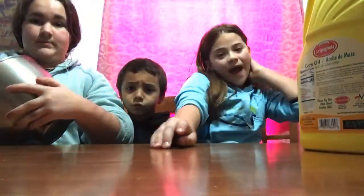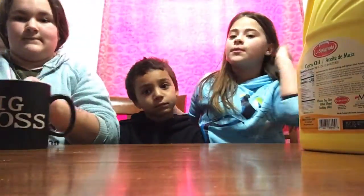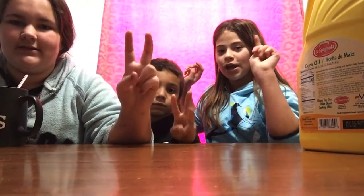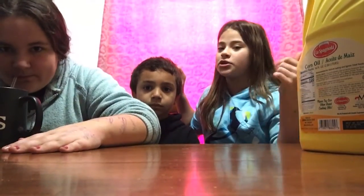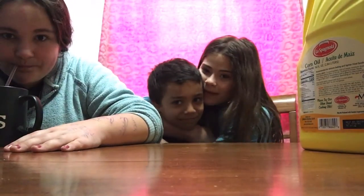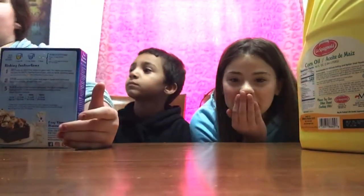Hey guys, welcome back to my channel. Make sure you like and subscribe before we do anything else in this video. I'm gonna give you five seconds to do that. Five, four, three, two, one, done. If you're new to my channel, make sure you like and subscribe if you haven't already. This is Tristan — he's like a little brother to me — and this is my best friend Jocelyn Wood.